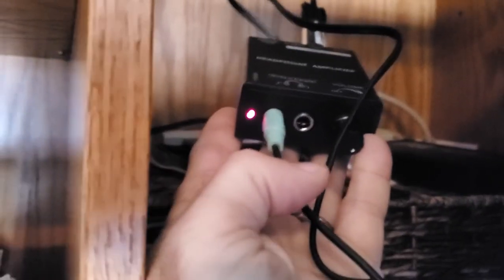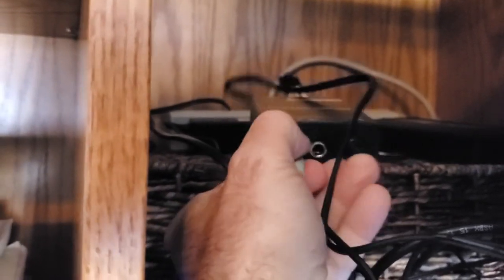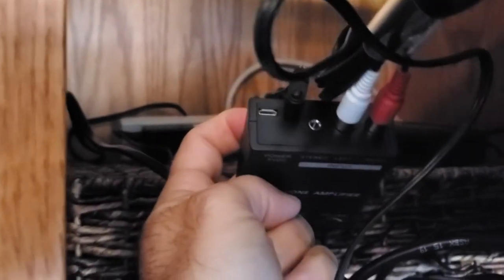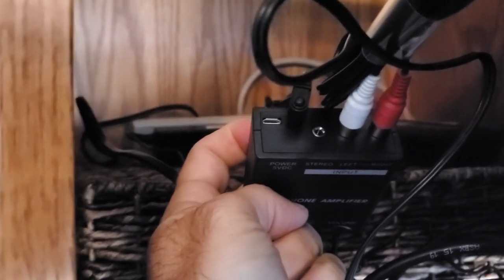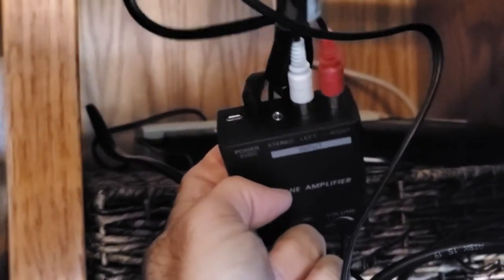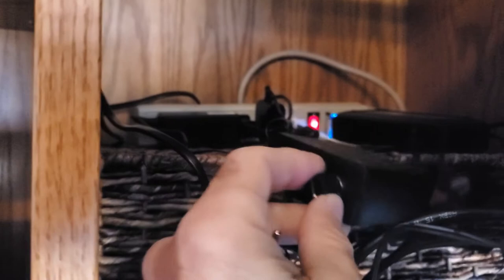Let me show you the device. Here it is — these are the two outputs, either the small jack or the larger jack for headphones. Your inputs are either RCA or the small jack, and then two power connectors — either the power connector that comes with it or the small USB connector. It's very versatile. It has its own volume control and can turn on and off. I'm just going to leave it on full and then adjust the volume down here with the speaker.